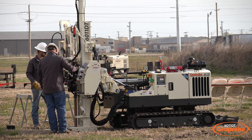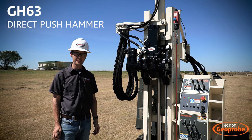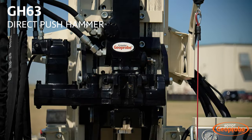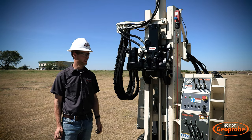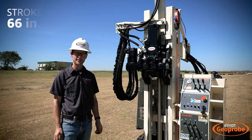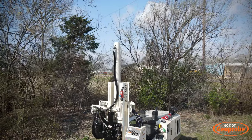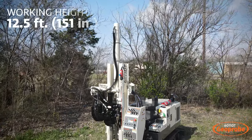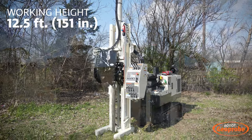We'll start here with our GH63 direct push hammer. This is going to be the same hammer you recognize from a handful of our machines like our 7822 and 6712. The machine also has 66 inches of stroke, so you can use either five-foot or four-foot tools. Our working height here is 12 and a half feet with the probe cylinder fully extended.